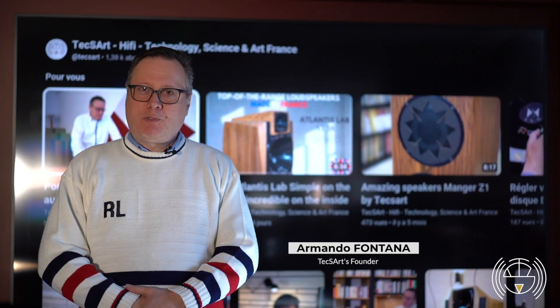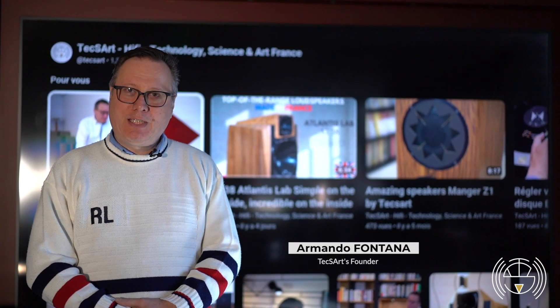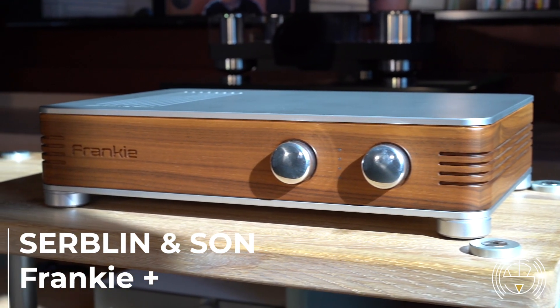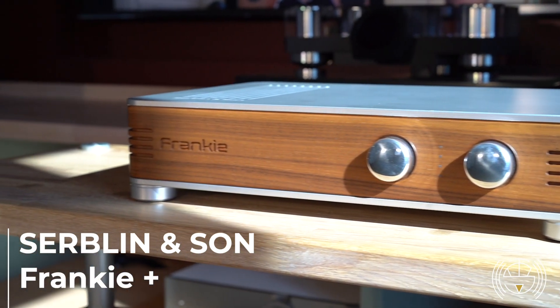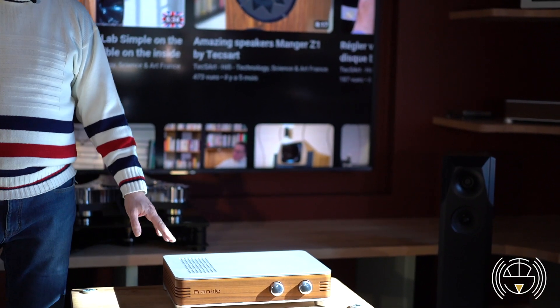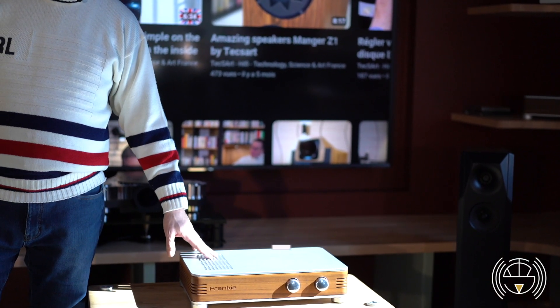Welcome to Techstar, welcome to our YouTube channel. Today we present you the Serblin & Son Franky Plus. It's an integrated amplifier which is a basic all-in-one, which is very flexible and very interesting.